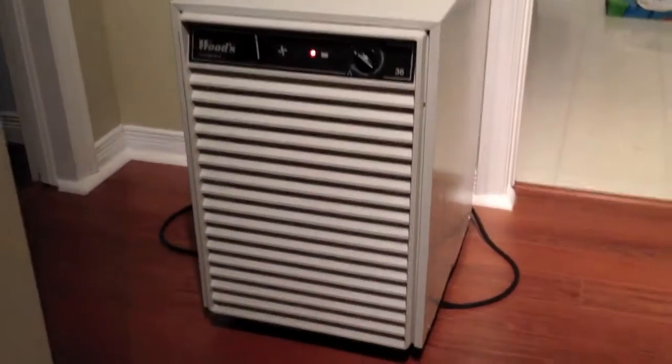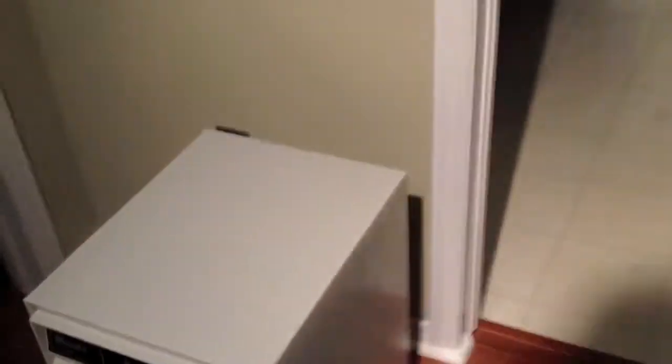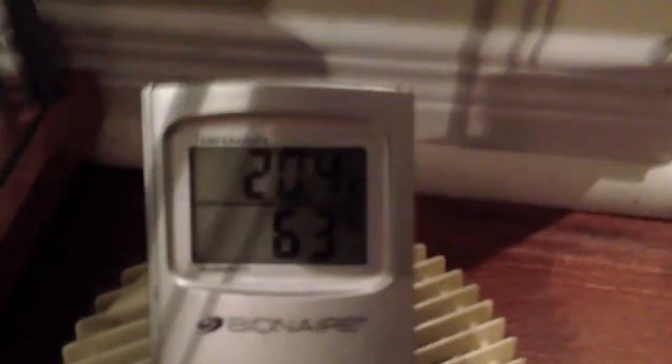Here's the dehumidifier. It's from Woods. It holds a ton of water — right now it's full and I have to empty it. It has filters for the dust and everything. That's basically my weapon of choice for fighting humidity in the basement. It's been off for not too long and I'm already at 63% humidity — it doesn't take long for it to creep up in the basement. This is not a huge room, so it creeps up really fast.